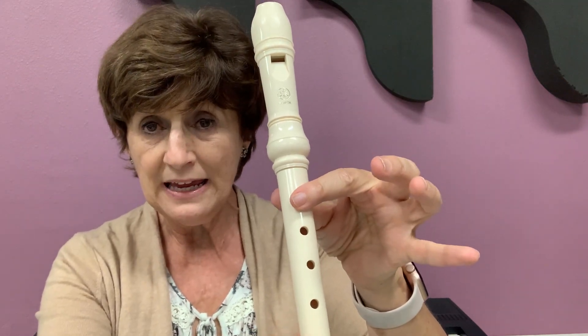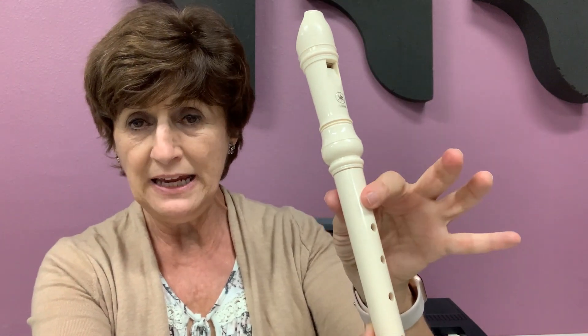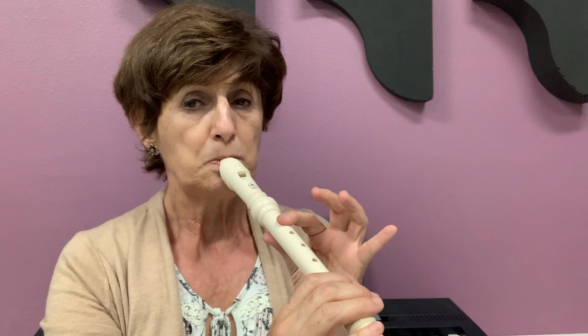I go C, D, C, D. Let's practice C, D. Let's do that. Play it with me. You go from C and then take your thumb out. Ready? Start on C. Let's go.